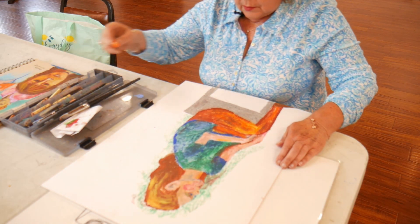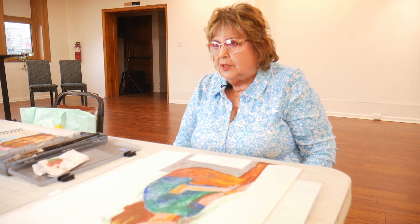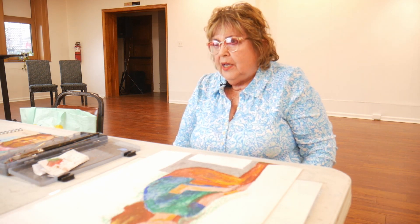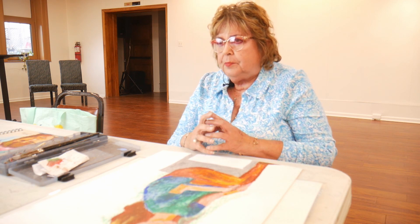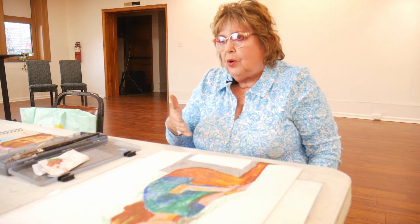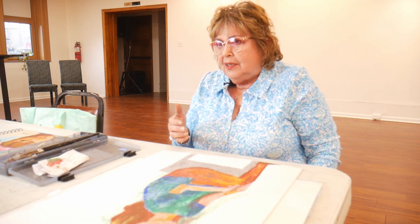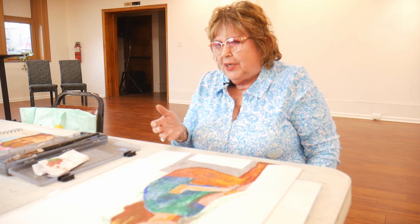I grew up in an environment where my mother was an artist since she was nine years old until she was 92, and she painted up until that age. I didn't find interest in art because we thought we already had an artist in the family, so I never continued until later.